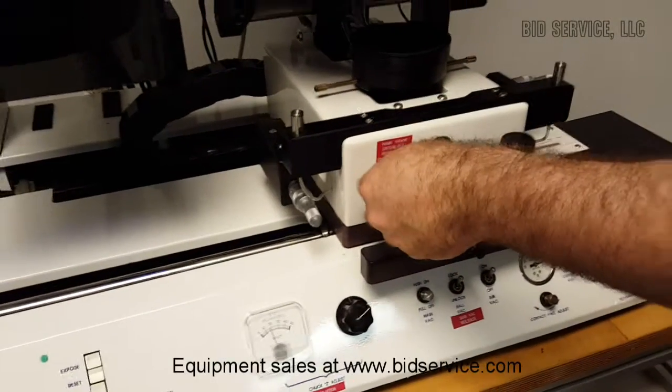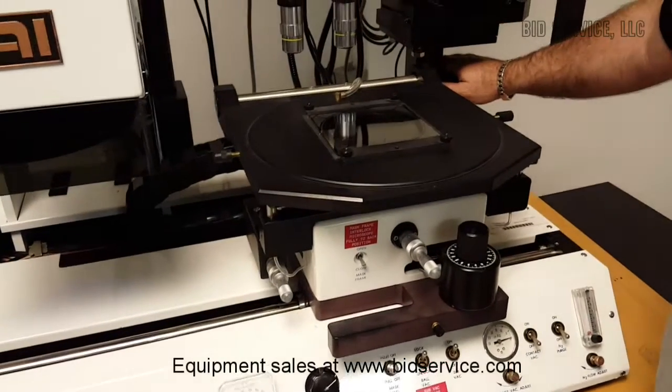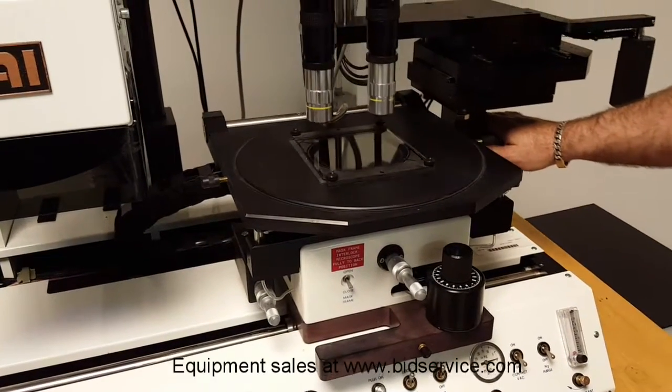We can then lower down the mask holder, and then bring our optics into the system.